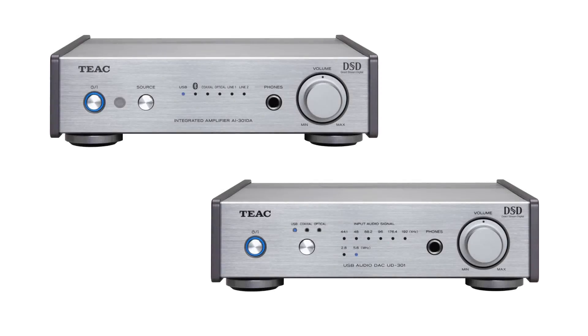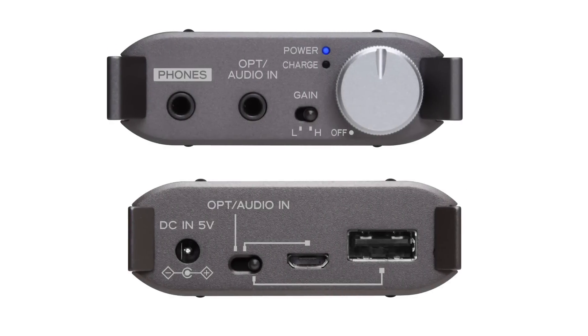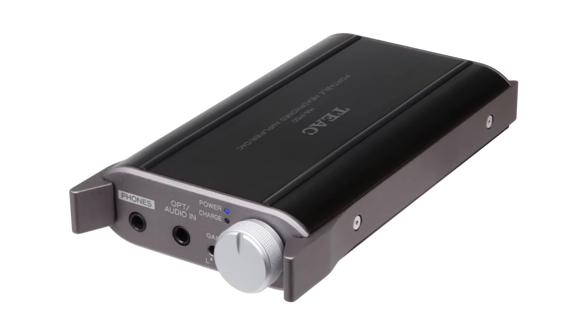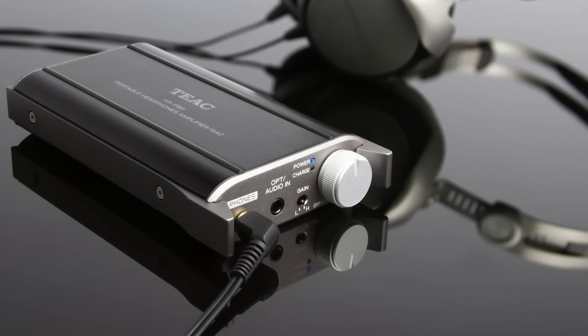Both 301 models are also available in eye-catching silver cases. While all TEAC DACs offer headphone amplifiers, the HA-P50 lets you go portable in either red or black. Small yet powerful, this headphone amplifier has the same technology as the 501 series.